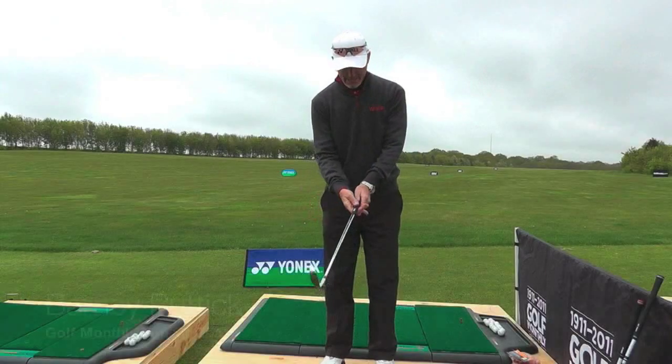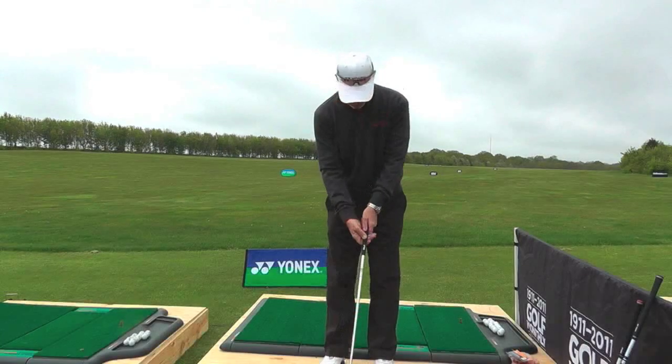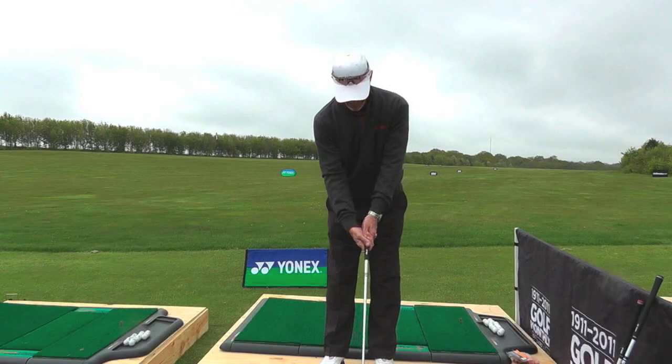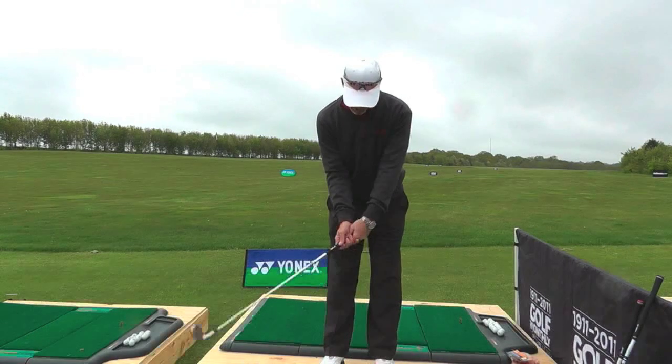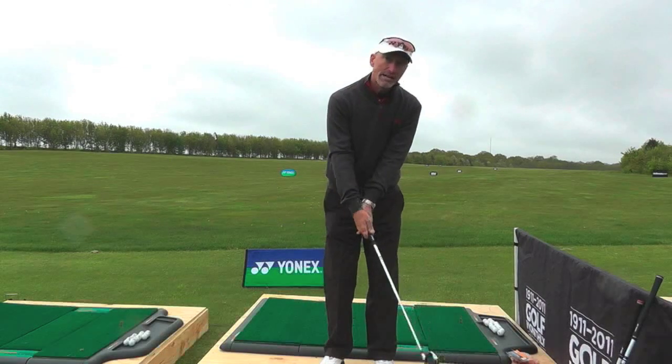At address, as he put the hands on, he's using an interlocking grip which is very popular — Jack Nicklaus used it for years. The only issue was that as he put that on, his left hand went left and the right hand went right. So as they went back, the hands started to dissipate on the grip and that led to inconsistent contact.